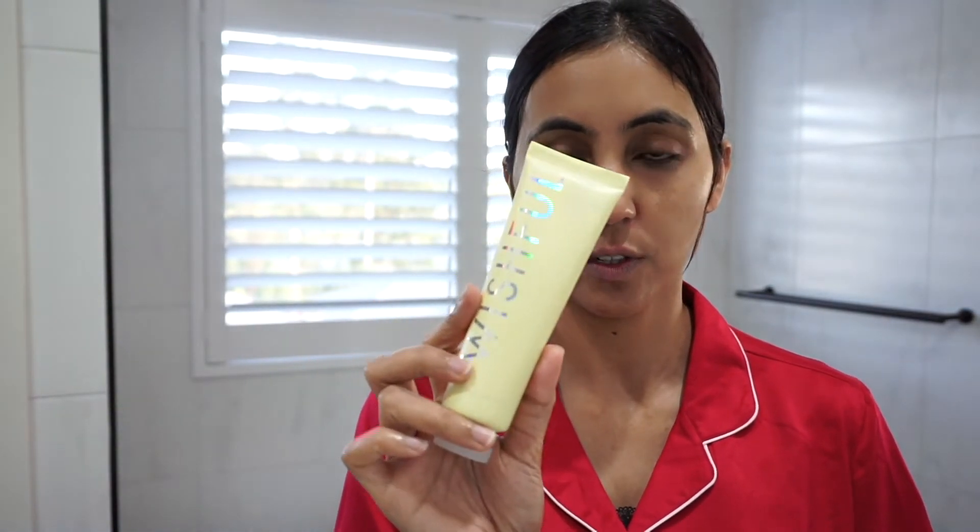This is what my face looks like after using the Wishful Cleansing Butter. Now I'm going to use the Wishful scrub — I'll come in close so you can see the difference afterwards. This is my skin after cleansing and toning.